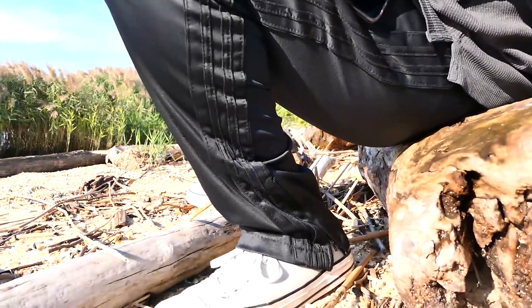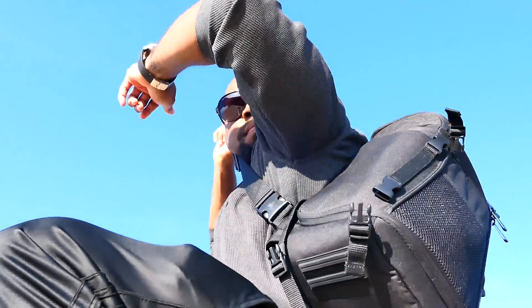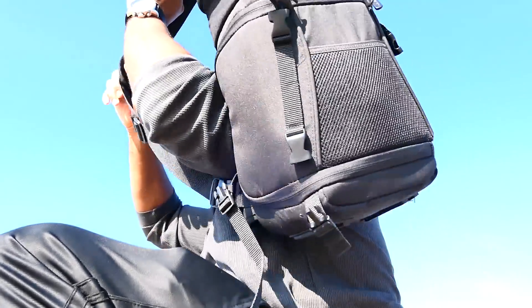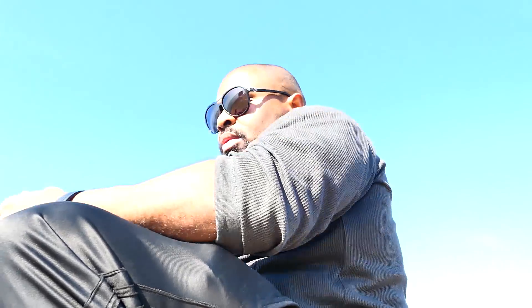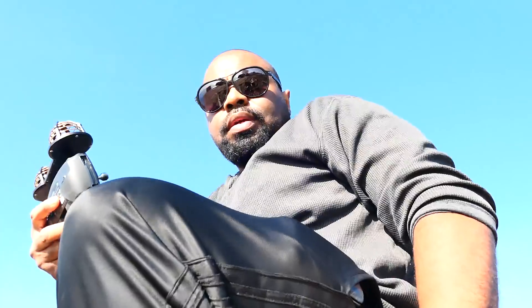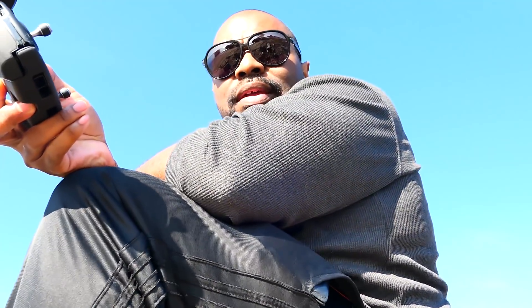I got to find a spot for the camera. All right, I love that. So today we're out on this beautiful Labor Day weekend.